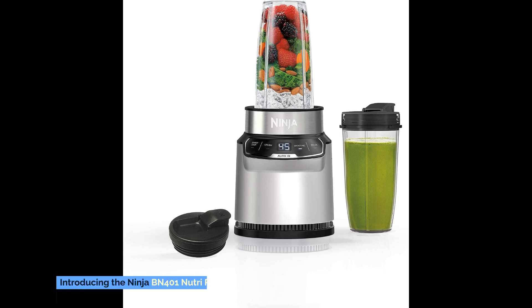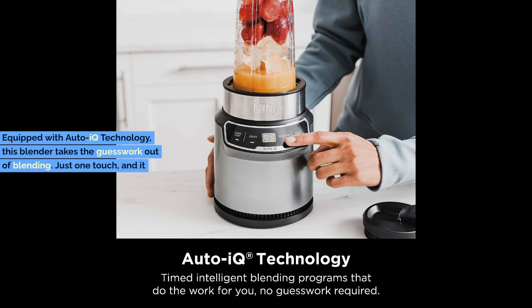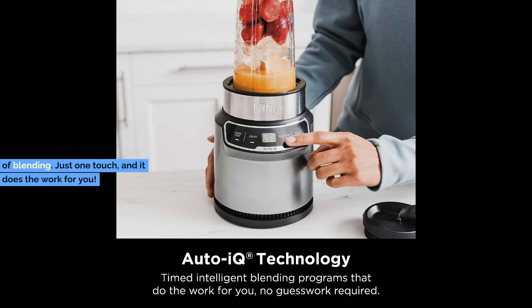Introducing the Ninja BN401 NutriPro Compact Personal Blender, your ultimate kitchen companion. Equipped with Auto-IQ technology, this blender takes the guesswork out of blending. Just one touch, and it does the work for you.